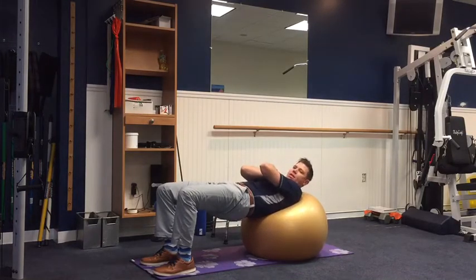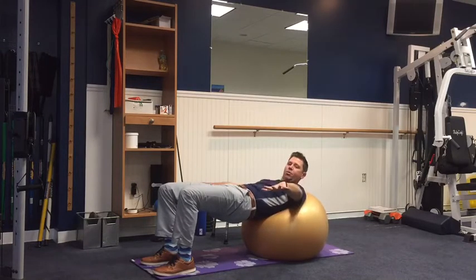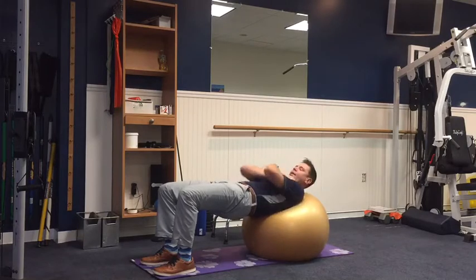Keep your arms across your chest to make sure that you're not using your hands like outriggers to stabilize yourself, because that will make you use your obliques a little bit more to stabilize your whole body.